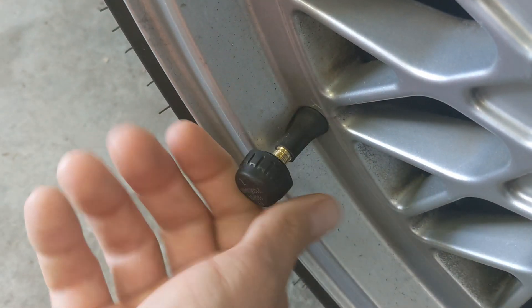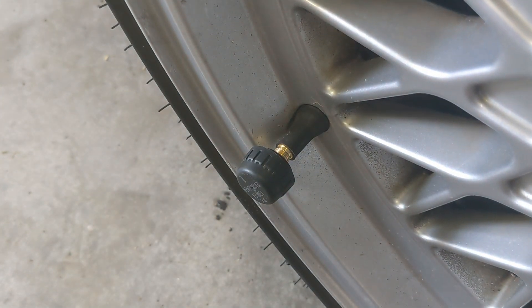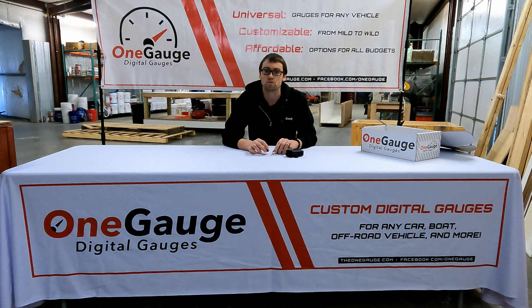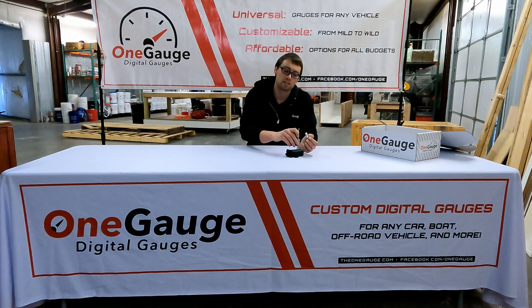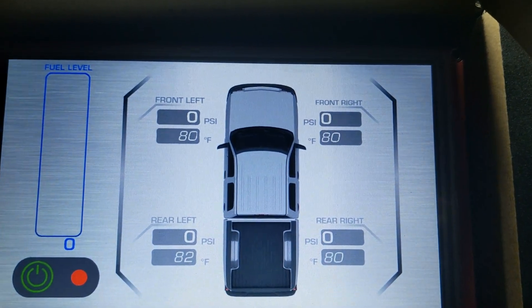These setups communicate with a small box that's hooked up to the One Gauge hub, which is all pre-wired, programmed, and ready to go for you when you order your TPMS setup. One of these setups can be configured with up to 10 different sensors. We can also daisy chain the setups, so really the capacity for tire monitoring is unlimited — you can monitor your vehicle, your trailer, your race car, whatever you might want to monitor.